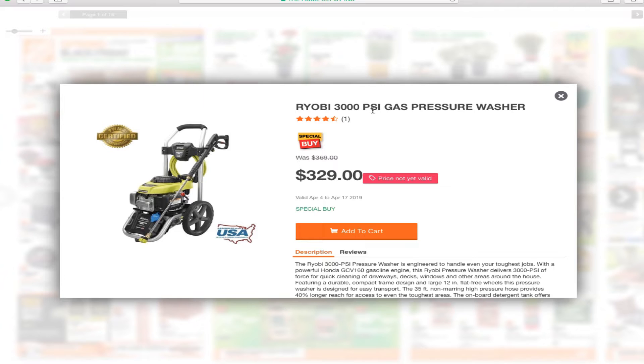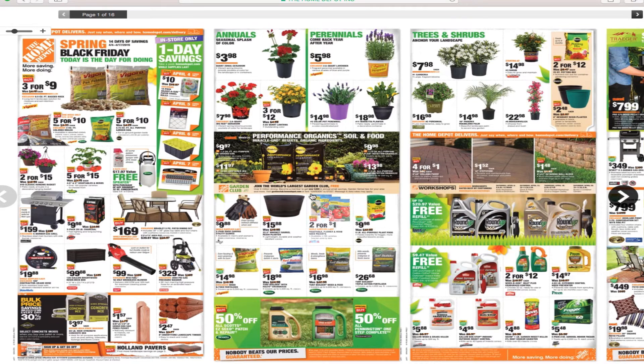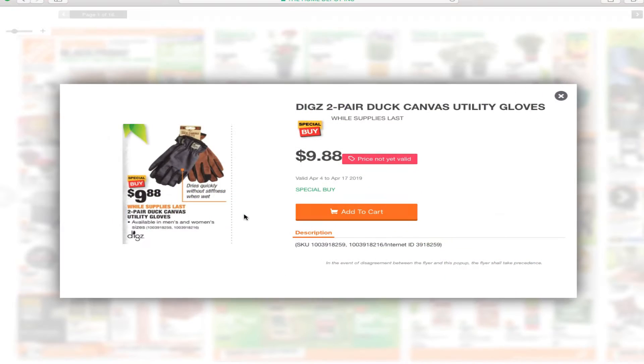This is the Ryobi 3000 PSI gas pressure washer for $329. And you've got the Dex two-pair duck canvas utility gloves for $9.88.